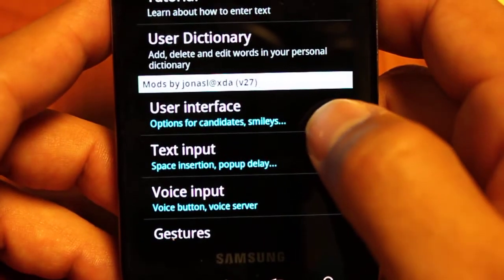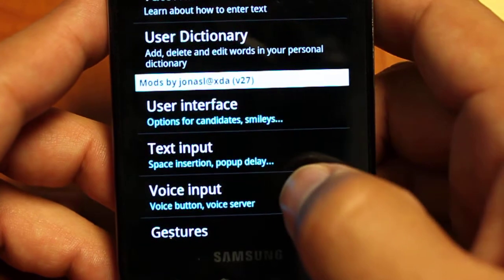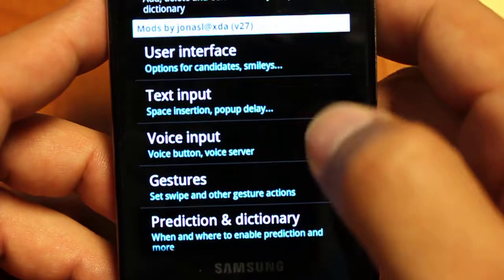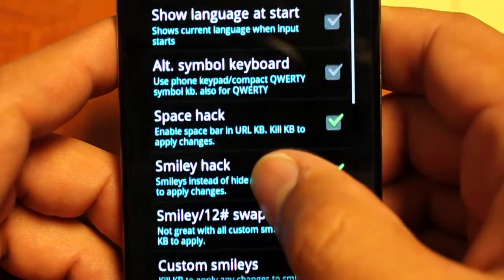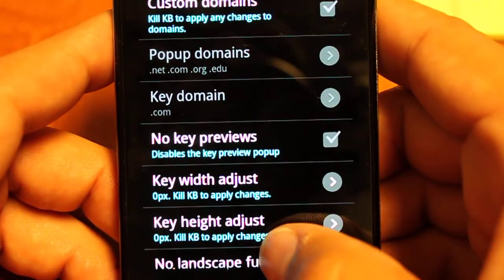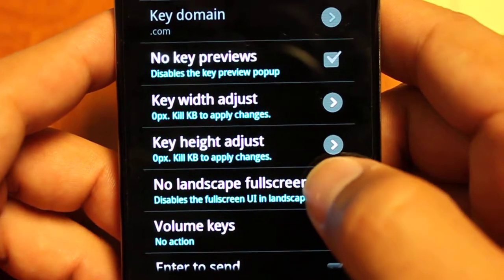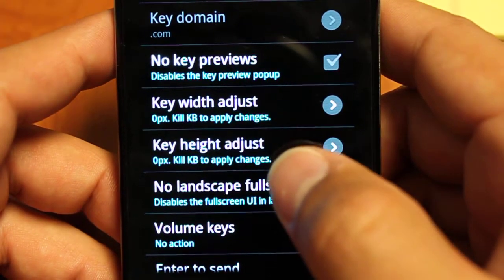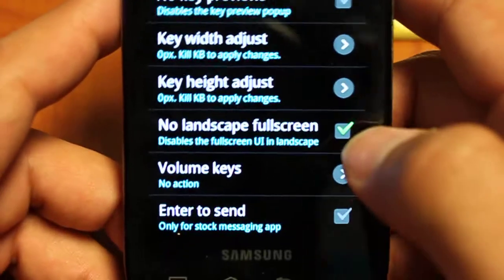These mods are done by Jonas L at XDA, and this appears to be version 2.7. The user interface section has a lot of options: different keyboard themes, space hacks, smiley hacks, edit the smileys, domains, and a key width adjust feature which lets you customize the width and height of your keys — basically customizing it to the point where no one else will ever have the exact same keyboard layout as you.